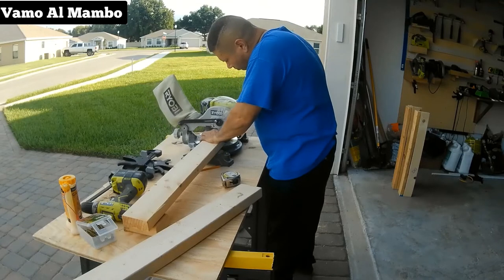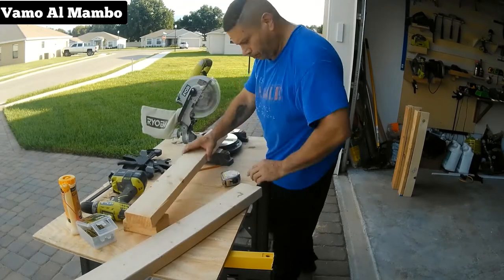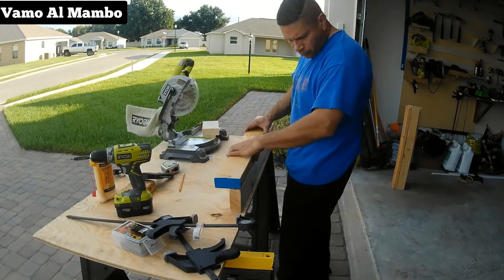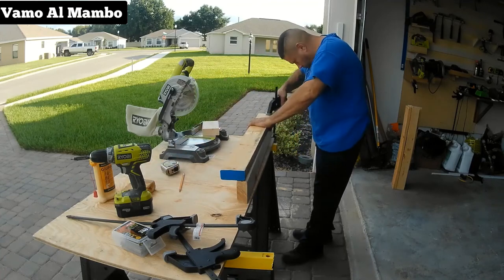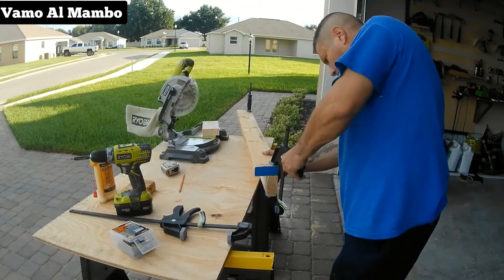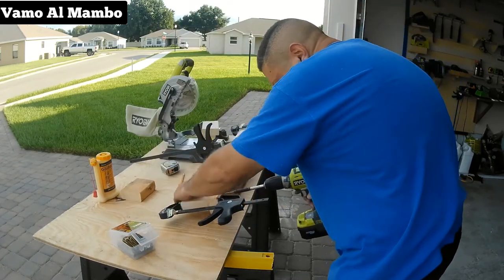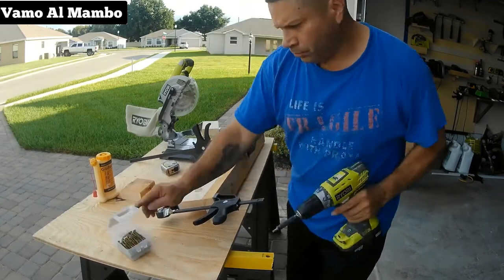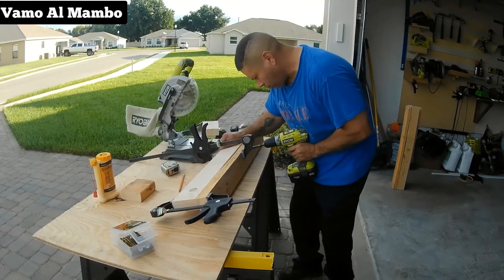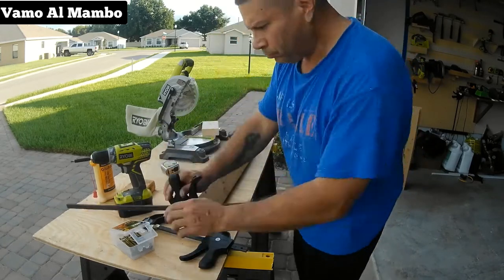Empezamos la construcción cortando ocho piezas de 2x4 a 31 pulgadas de largo. Vamos a usar pegamento de carpintero para que las bases sean más fuertes. Asegúrese que todo esté cuadrado y use abrasivos antes de poner los tornillos. Estoy usando tornillos de tres pulgadas para exterior. Este procedimiento se hará cuatro veces.